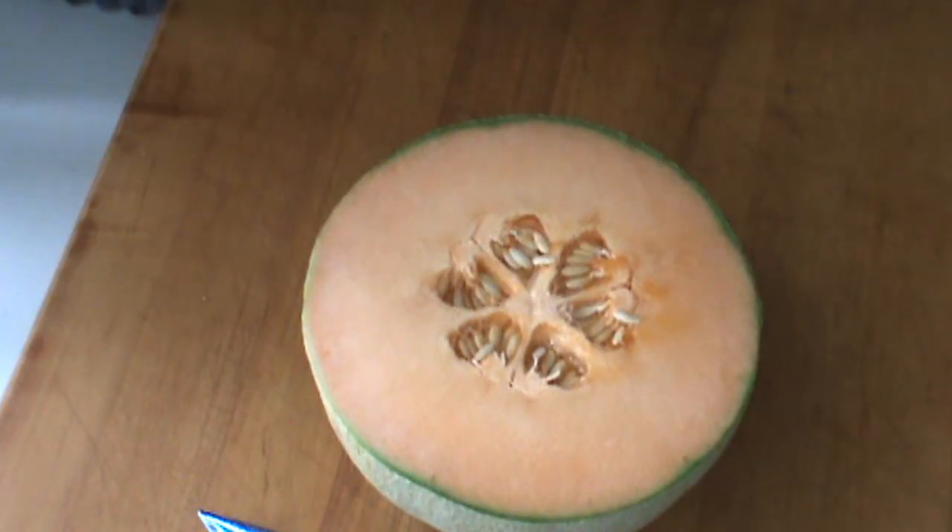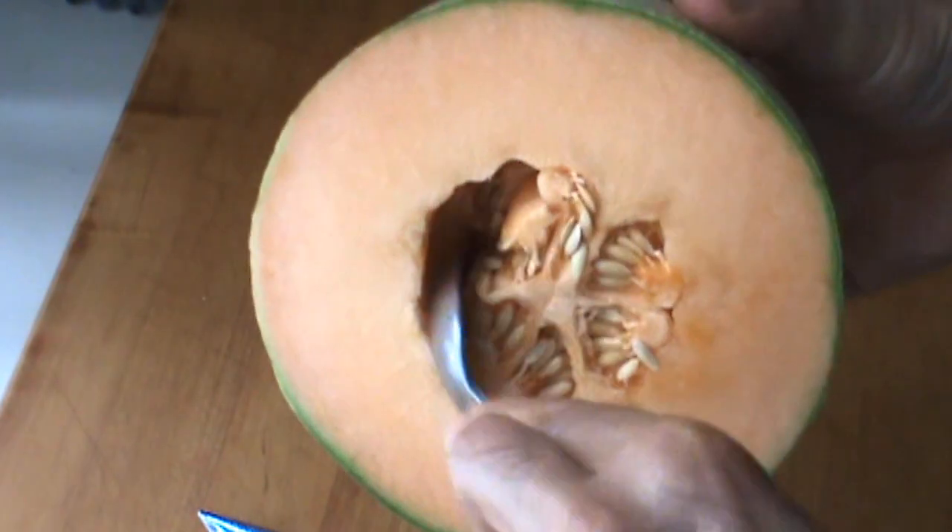So I highly suggest — you're going to need a spoon quickly here, just a spoon going around to scoop out the seeds. Once the seeds are all out, good to go.